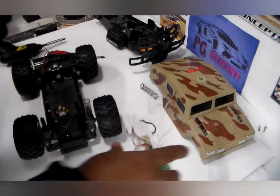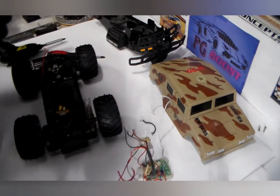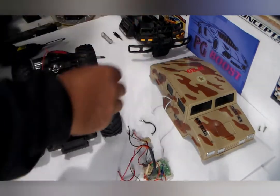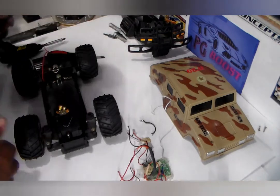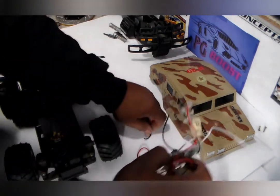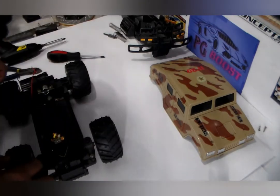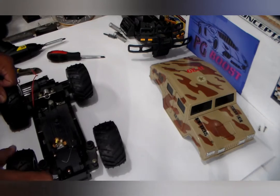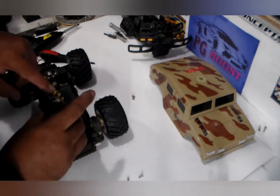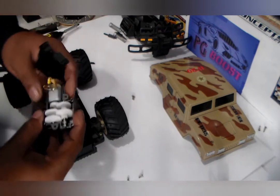So what I did was take all this off. Obviously this is the suspension — not a good one, but it is toy grade so you can't expect much. This is the inside of it — this electronics board is no good, it's trash. The next thing is to take out the motor box for the steering. I took out the motor and the steering box — everything that goes with it, all plastic, nothing you can use.